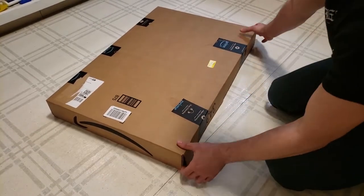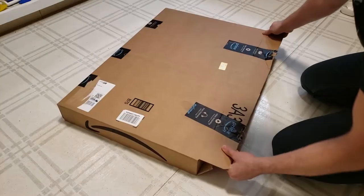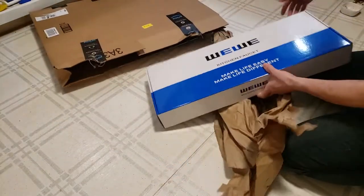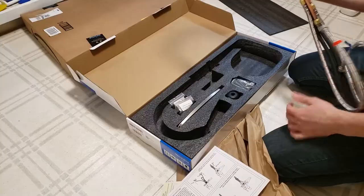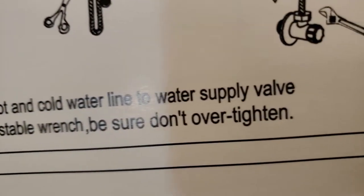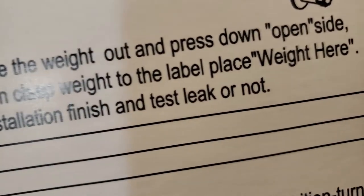Oh boy, my new pullout faucet just arrived — the missus is gonna enjoy this one. You truly get what you pay for; in this case, a funny instruction manual: 'Be sure don't over tighten.'